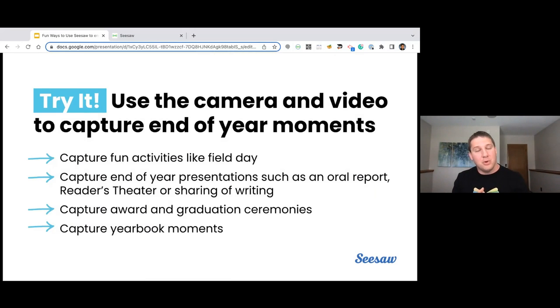There are four other ideas here for feeding some additional inspiration. We use the video and camera tools to capture end-of-year moments: capturing fun activities like field day, capturing end-of-year presentations such as oral reports or reader's theater, or simply just sharing some writing. Capturing awards or graduation ceremonies is such a powerful memory for families that they're going to hang on to forever. And capturing yearbook moments — things that are going to make you smile when you come back in a year or two or five. That is the end of part number one.